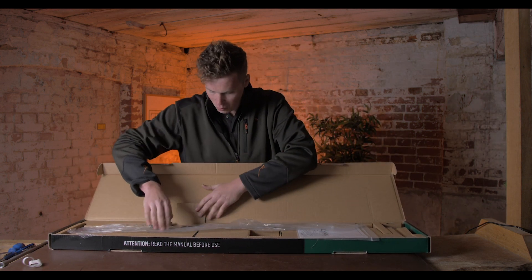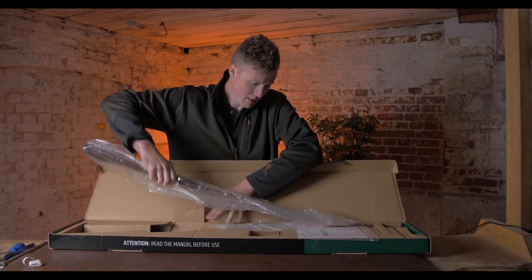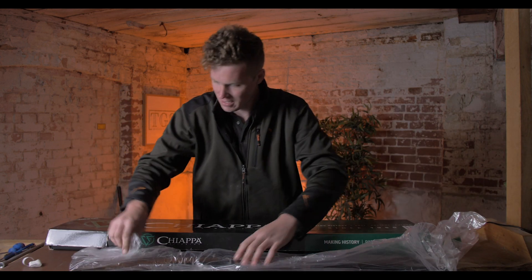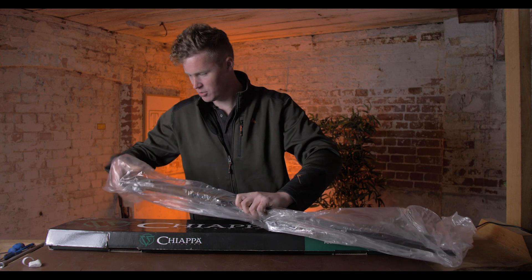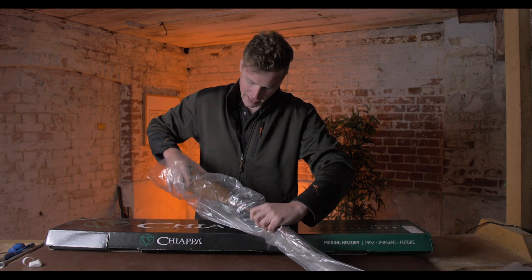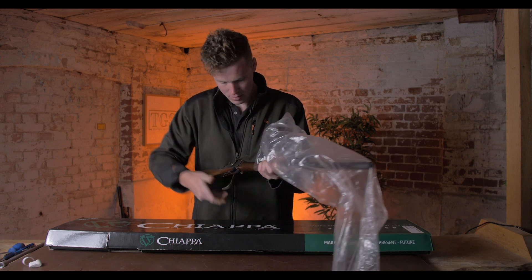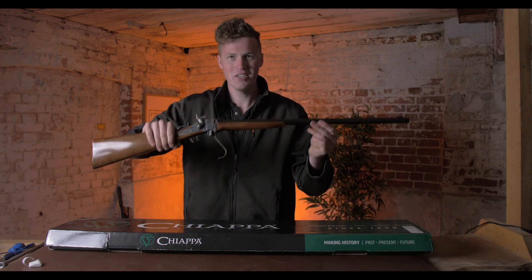Inside this wonderfully crafted cardboard case, we have a .22 Sharps rifle — a scaled down, miniaturised Rimfire Sharps.